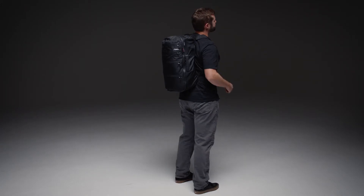Comfortable shoulder straps make for easy travel with this carry-on compliant pack. Made from waterproof nylon with a UTS ultra tear strength coating, this pack is both durable and weatherproof.